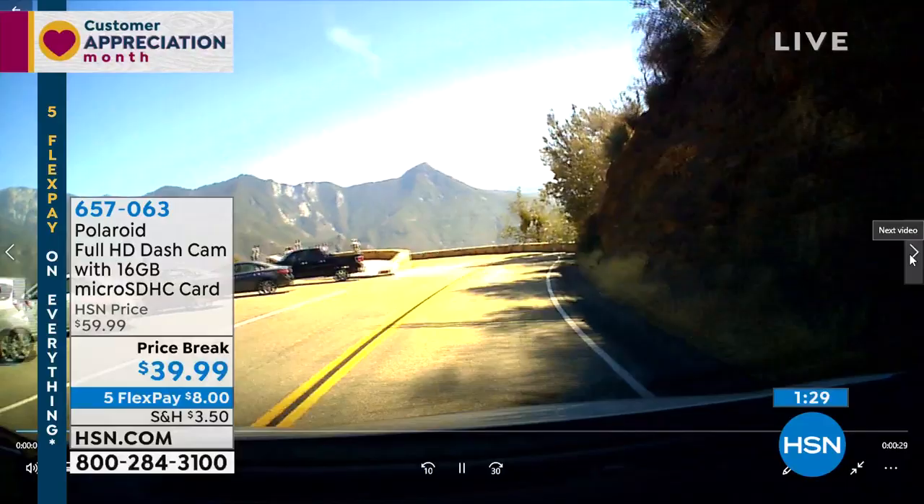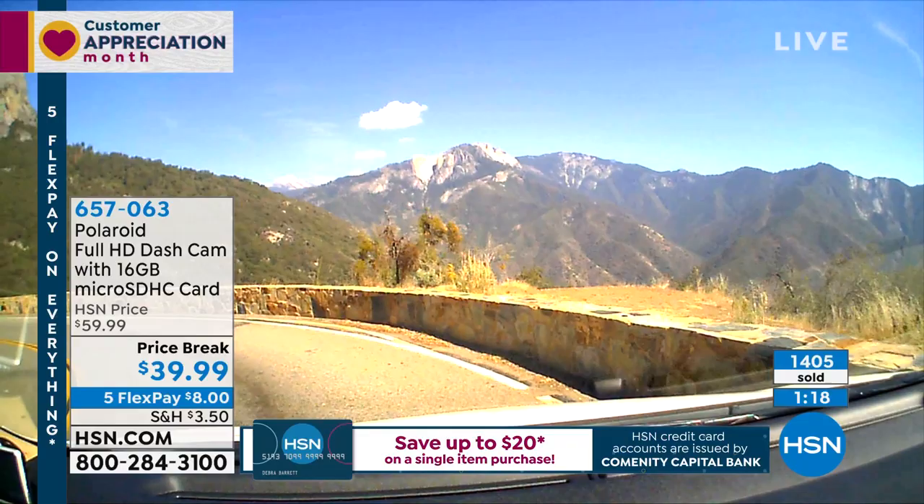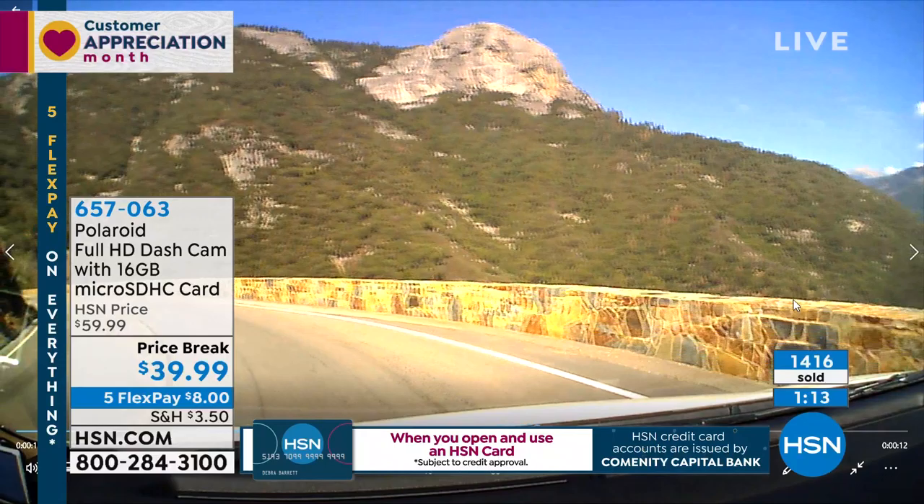We also took it out to California a couple of summers ago. We went to Sequoia National Park — I've never seen mountains like that. We live here in flat Florida, and I was able to capture that entire vista because it's a 120-degree angle. I'm not stopping the car in the middle of the road to take the picture, but my dash cam is taking that high-definition footage.